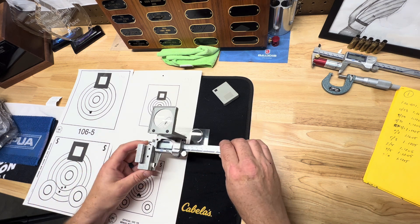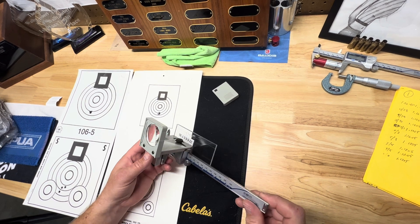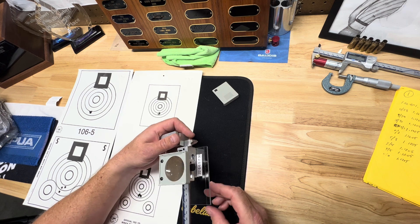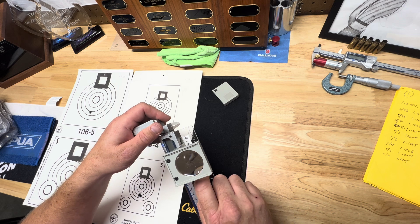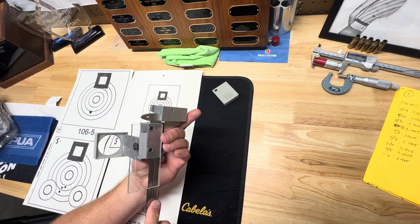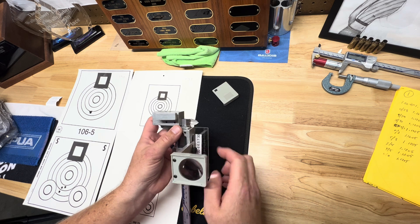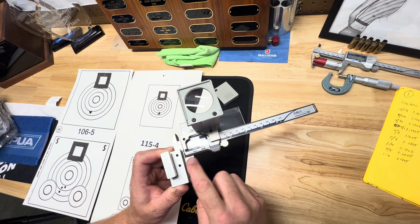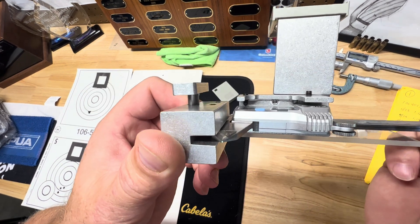It came in three parts, packaged really well. One part is this metal block with a pretty solid clear material screwed onto it. That metal block attaches to your calipers. There are two screws with spikes that go into your calipers and clamp down pretty well.